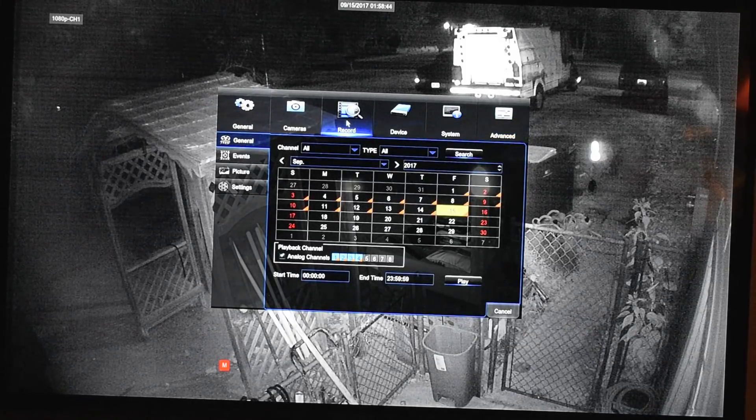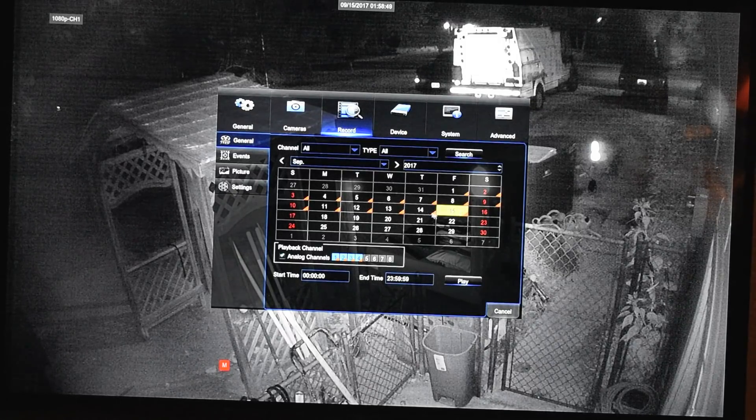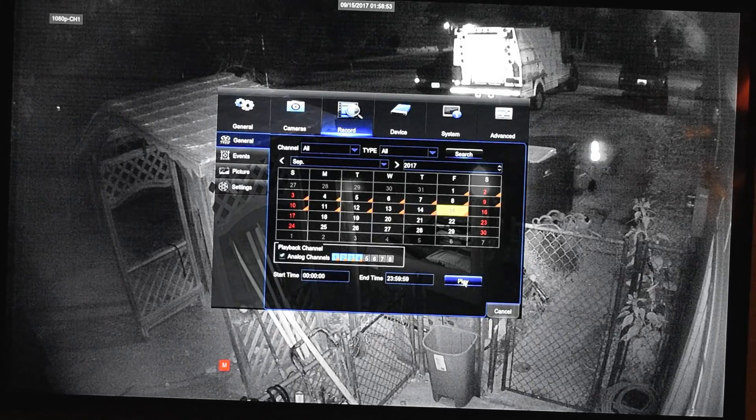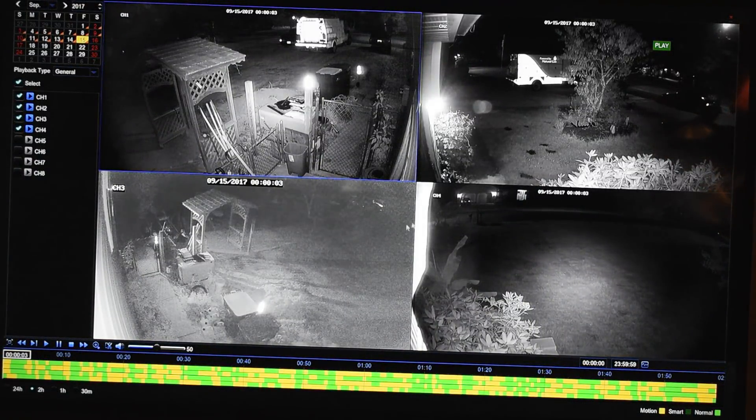Now on to the fun stuff — actually seeing what you want to look at. Click on the day and you can click your start time or just click play. Here it is — you can see your four cameras. I have my camera set to record all the time, so it shows in green. When it catches events, it shows up in yellow — that's motion detected. You've got to fine-tune this so that you only get events you care about.